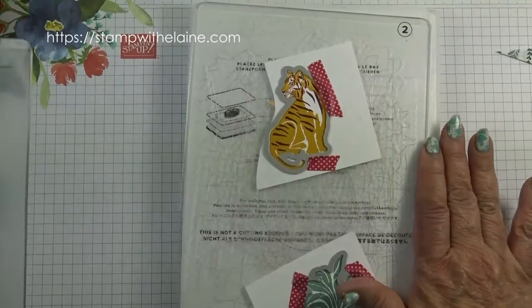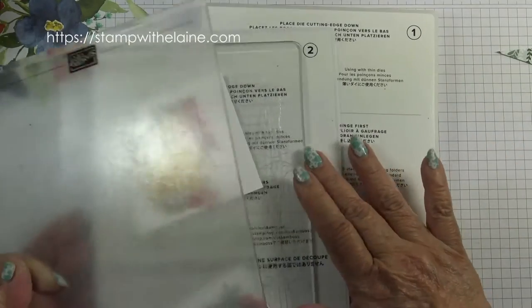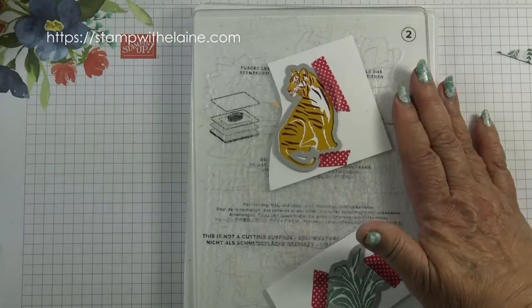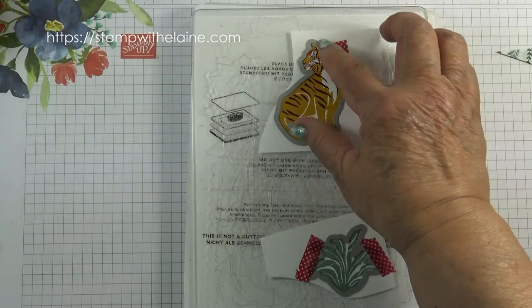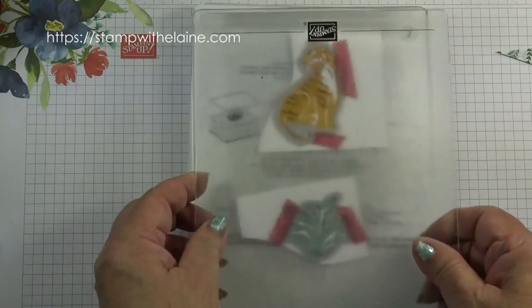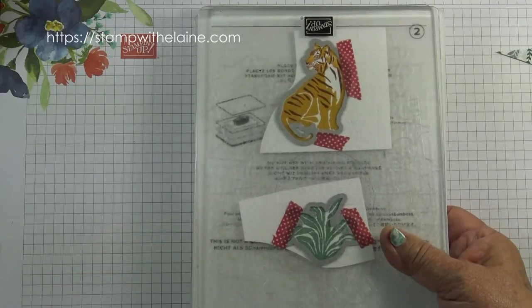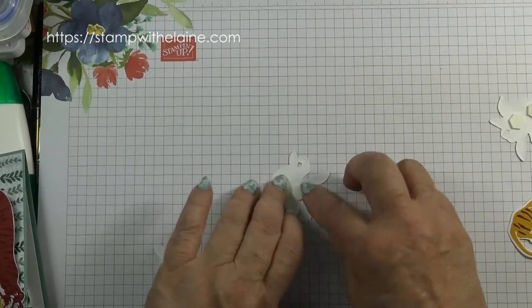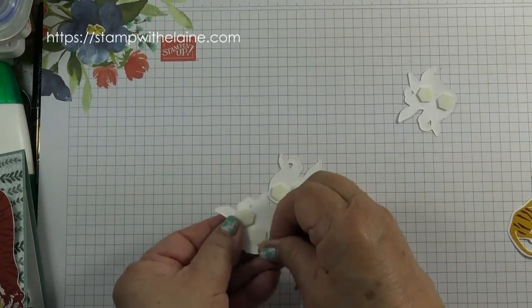I'll die cut this with my cutting sandwich: platform one, thin die adapter platform two, base cutting plate platform three, my cardstock die with cutting edge face down, and then a second platform three, and I'm ready to run it through the machine. Put dimensionals on the back of the plants — those are your stoppers. Take the backing tape off.